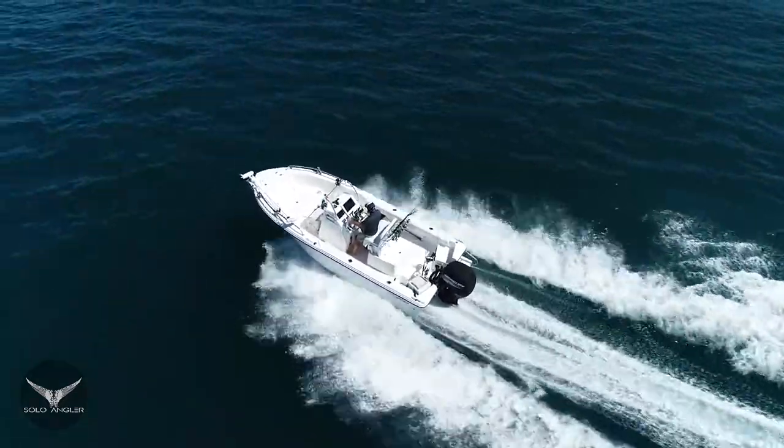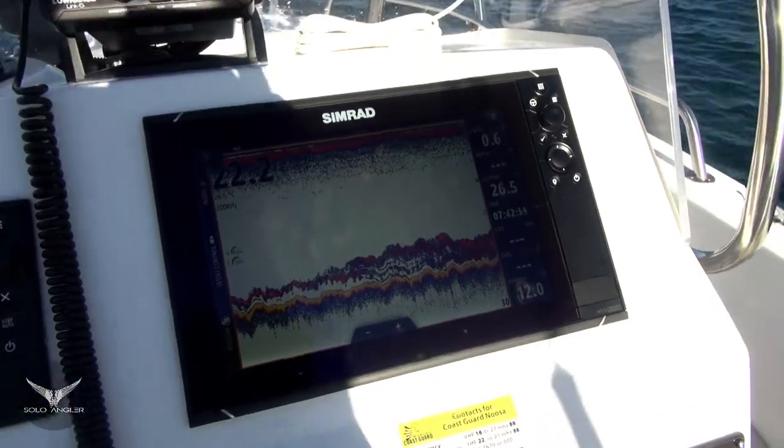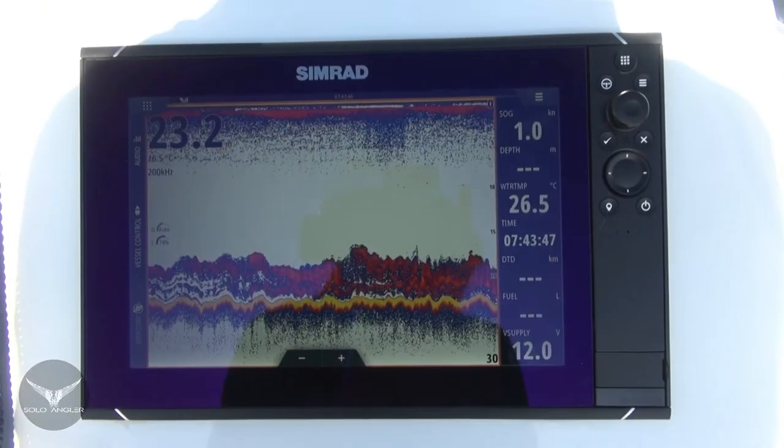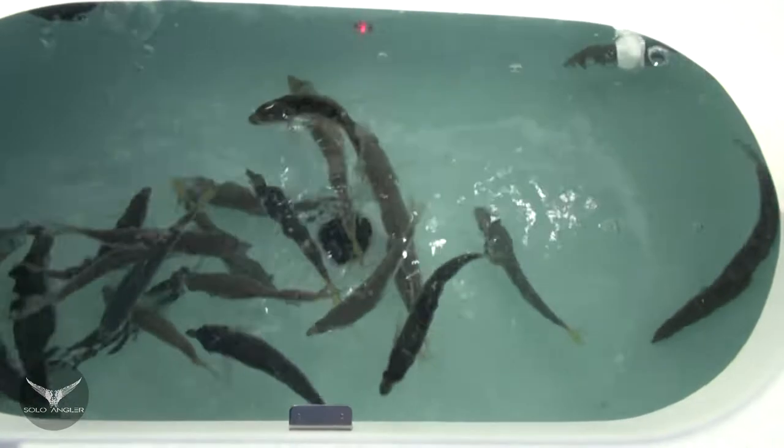I've just installed a Simrad NSS EVO 3 onto the Edgewater, and to get familiar with the unit I've come a few miles northeast of the Noosa Bar to one of my live bait spots. I'm going to collect some live bait and then have a look around to see if I can mark some fish on the sounder and get familiar with how they look on the new unit.